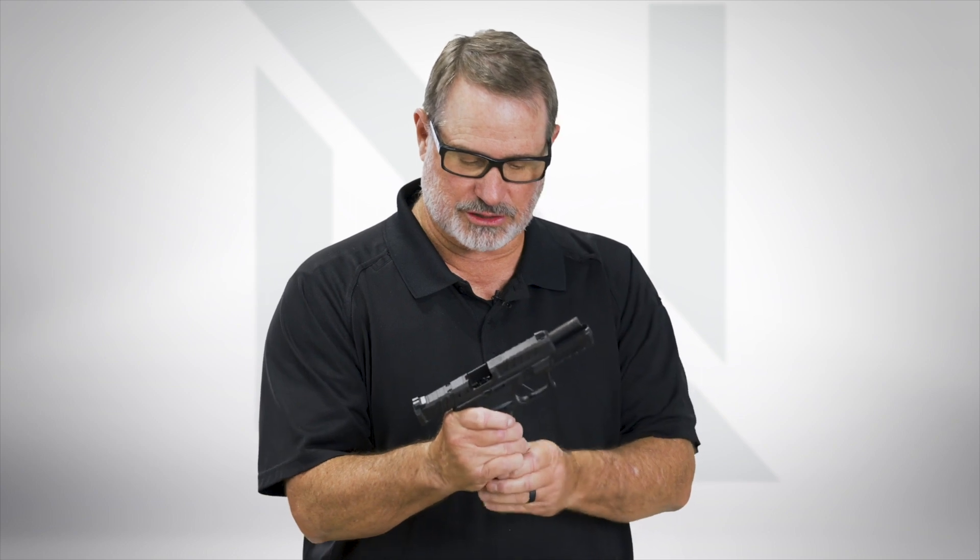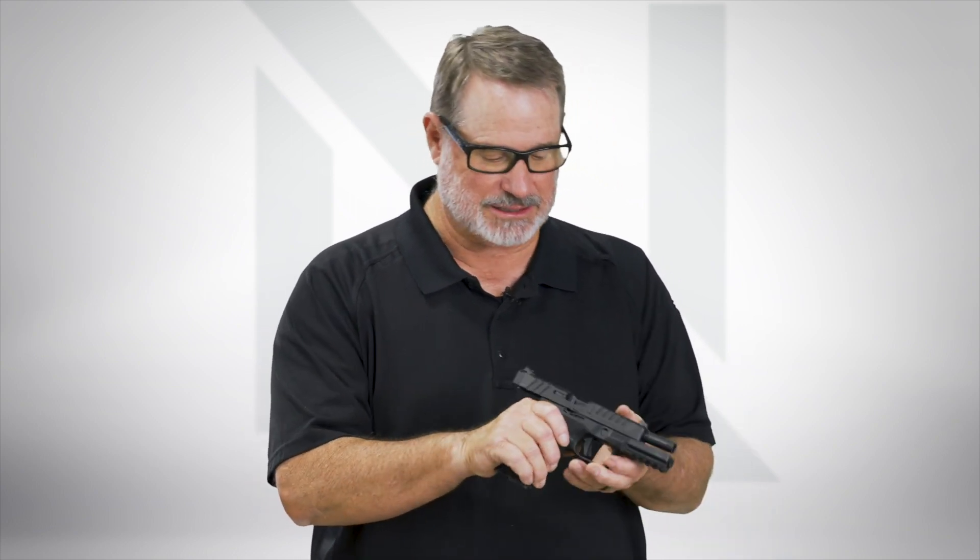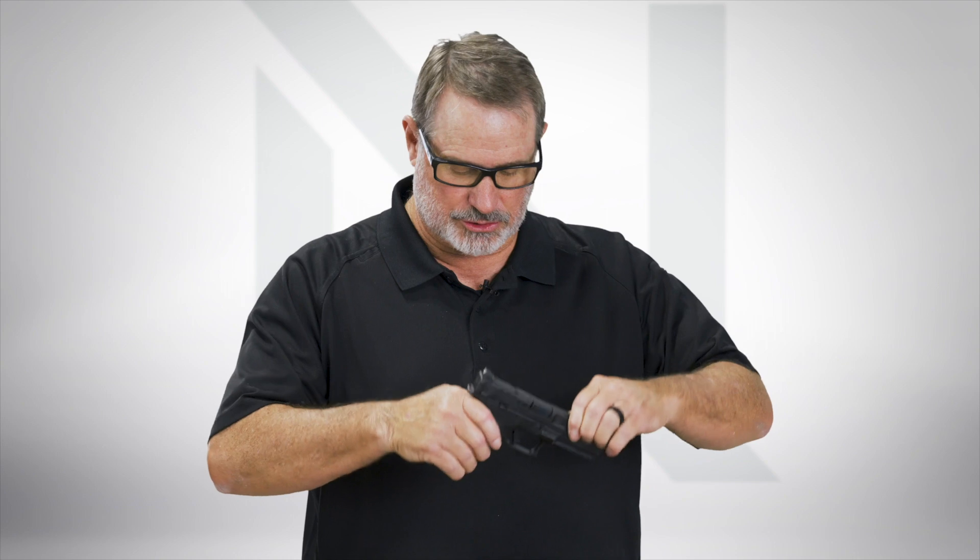Safety first. This one has a chamber flag in it, so hold the slide back, lock it open, make sure the magazine's out, no ammunition, check the chamber — everything looks good to me.